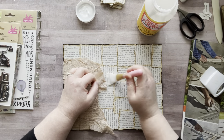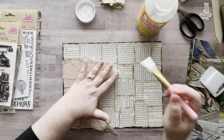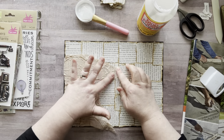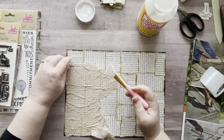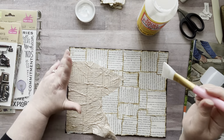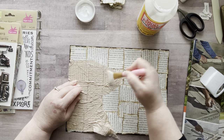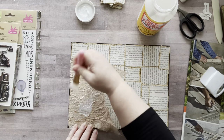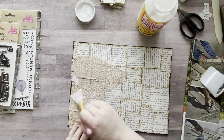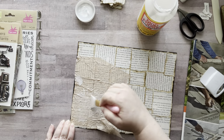Now I have some tan tissue paper and I just wrinkled it up really good. And then as I put it down, I just kind of squished it so it got lots of bumps and wrinkles and all that kind of stuff. I'm just using matte mod podge to go over the top and the bottom to get that to really stick. And that's the process that I'm going through right now.